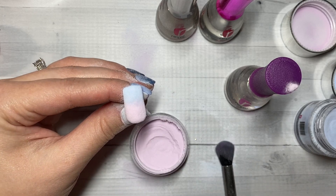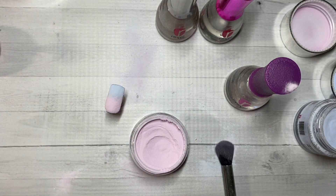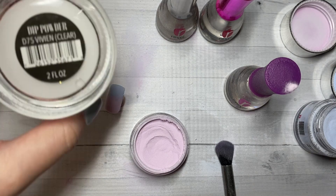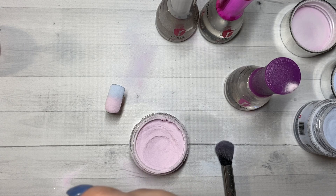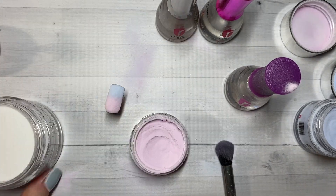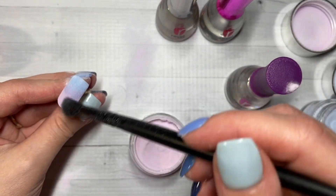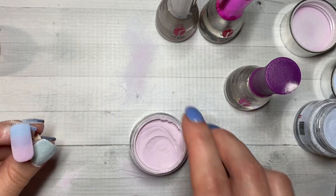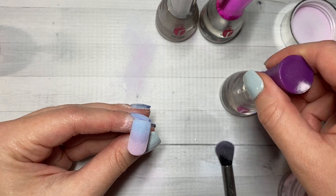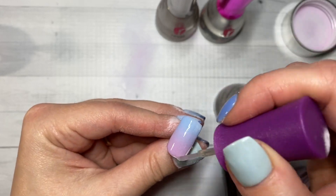Now let's just wait a few seconds because I don't want to ruin the finished product. For the next step after this, after I dust off, we will use Vivian Clear because we don't want to ruin our ombre that we just created. Go ahead and dust off the excess here — it looks so good. We will apply our ProBase one more time, and that ombre came together really, really nicely.